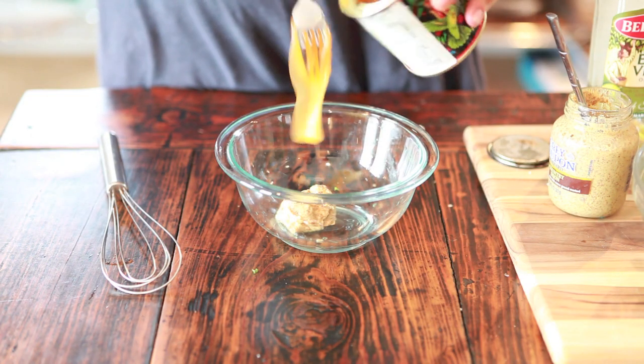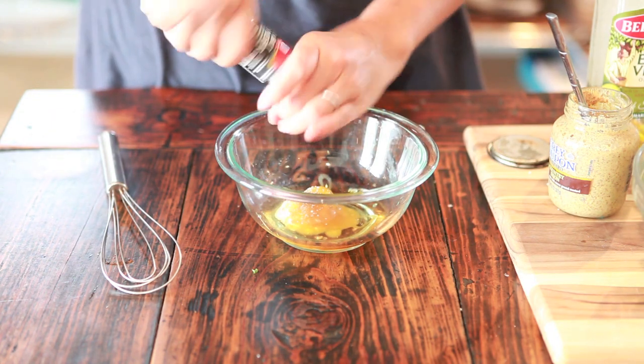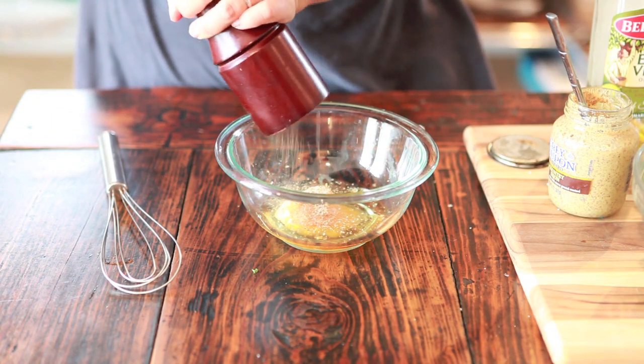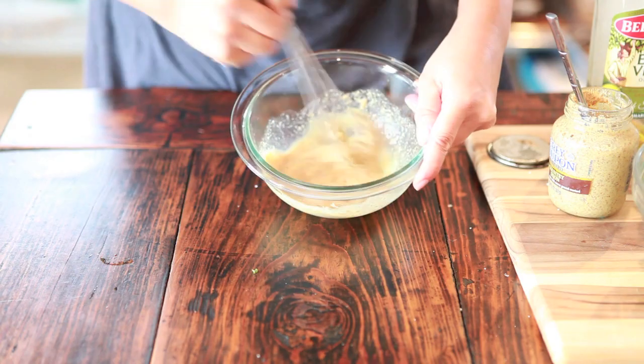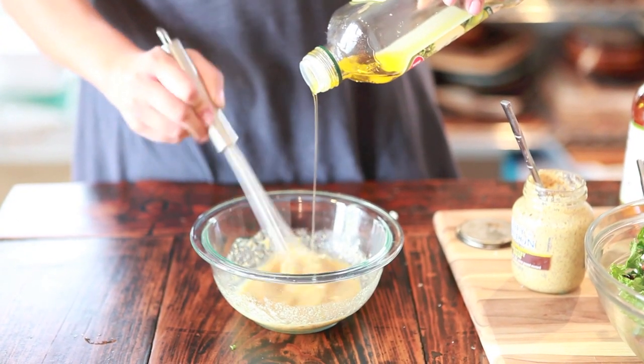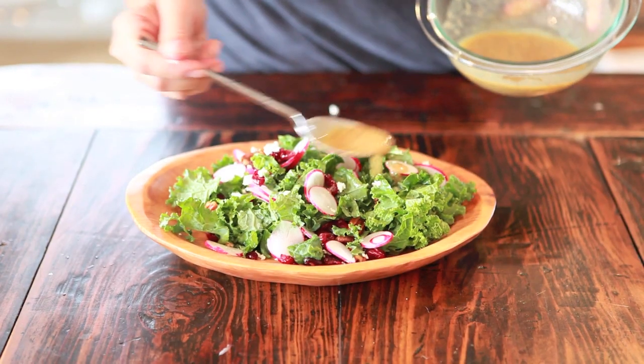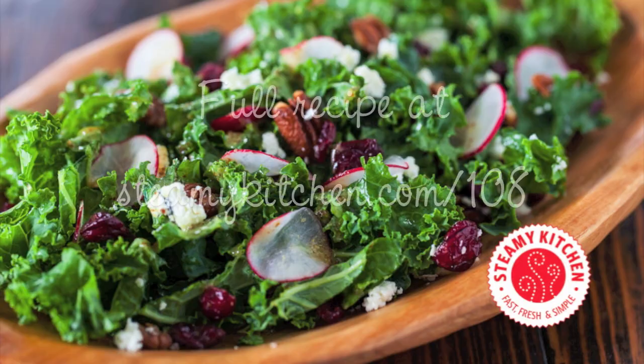For the dressing, there's mustard and honey — look at this luscious honey — apple cider vinegar, salt, and freshly ground black pepper. Go ahead and whisk these ingredients together first. While whisking, slowly drizzle in the olive oil. This helps you emulsify the dressing, making sure that the dressing comes together as one.